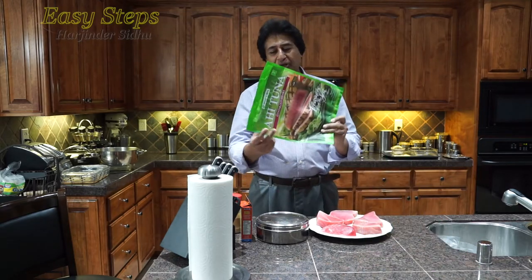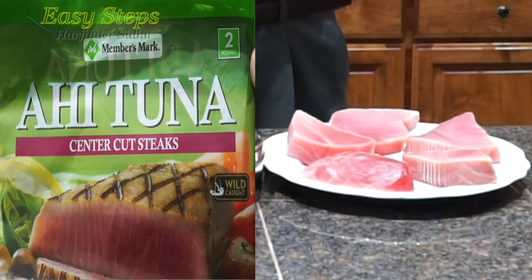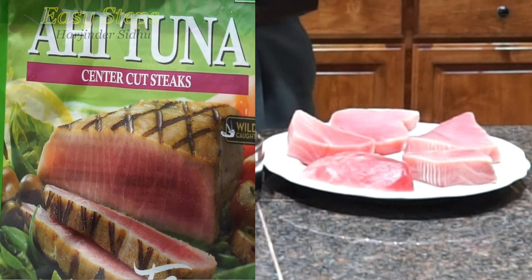This is the fish I'm going to use — it's called Ahi, like A-hi, Ahi tuna.